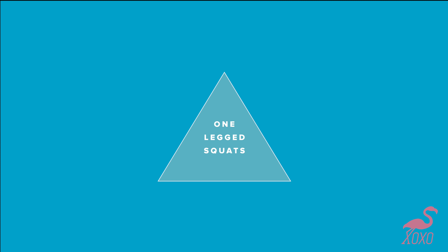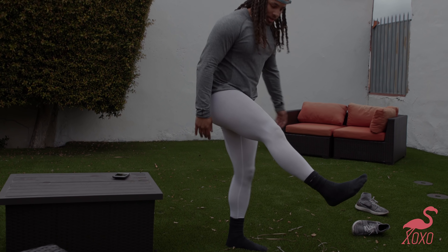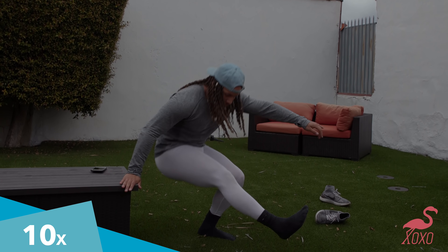All right, the last thing is one-leg squats. To start, holding something lets you lower yourself easier. To do it without holding something, it's like this.